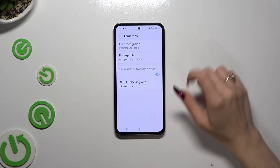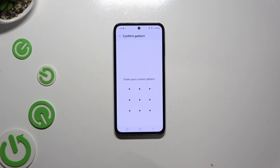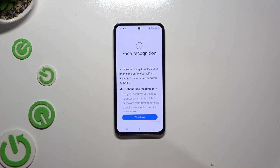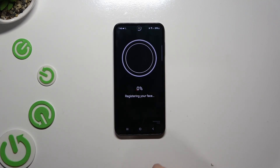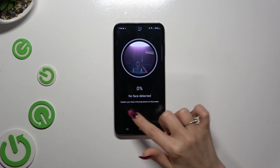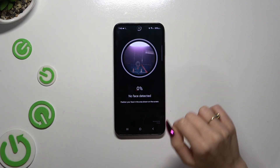Finally, click on Face Recognition at the top and enter your current login method. Now hit Continue. Keep your face in frame and follow all of the instructions on your screen. Wait for the 100% mark.